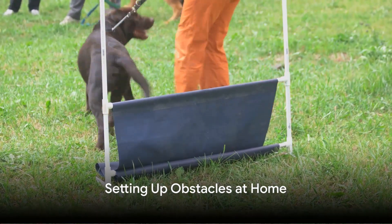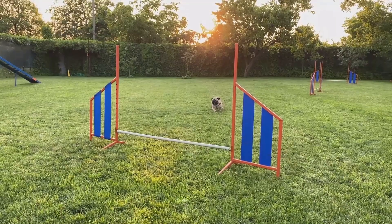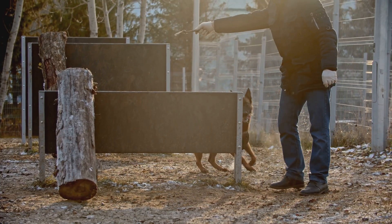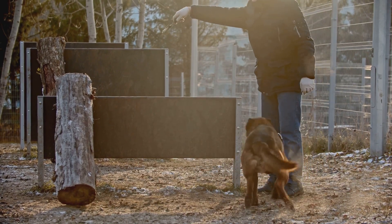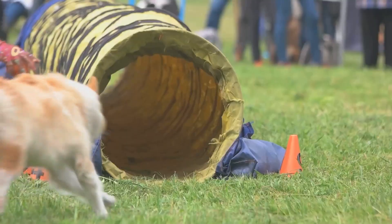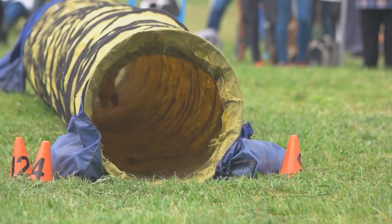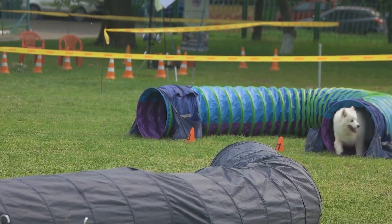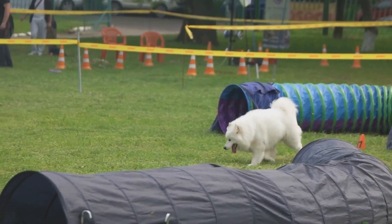You don't need to invest in professional equipment to start agility training. Let me show you how to set up some simple obstacles at home. For jumps, you can use a piece of plywood and books — always consult your vet first to ensure jumping is safe for your breed. A child's play tunnel or sheets over chairs can serve as a tunnel. For weave poles, use ski poles or PVC pipes in your yard, starting with them spaced out and gradually bringing them closer together as your dog gets the hang of weaving.